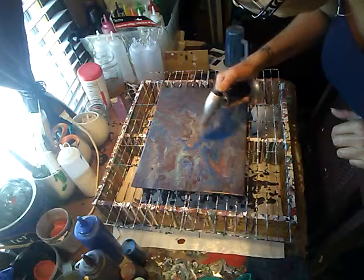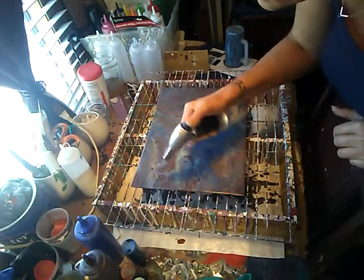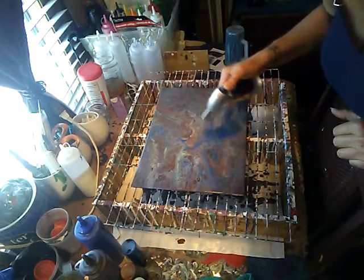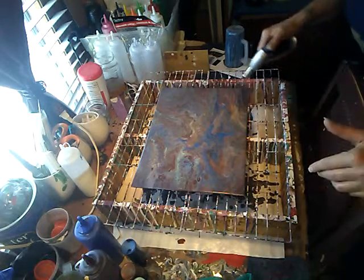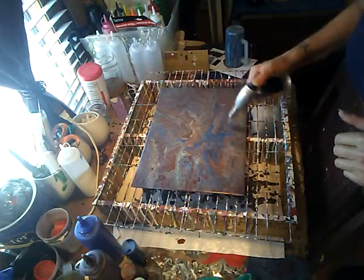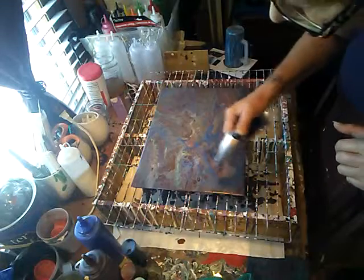Since this is mostly metallic and will shine on its own, I will be able to use matte sealer and it won't turn it matte. The metallic paint will show right through and it will still be shiny.